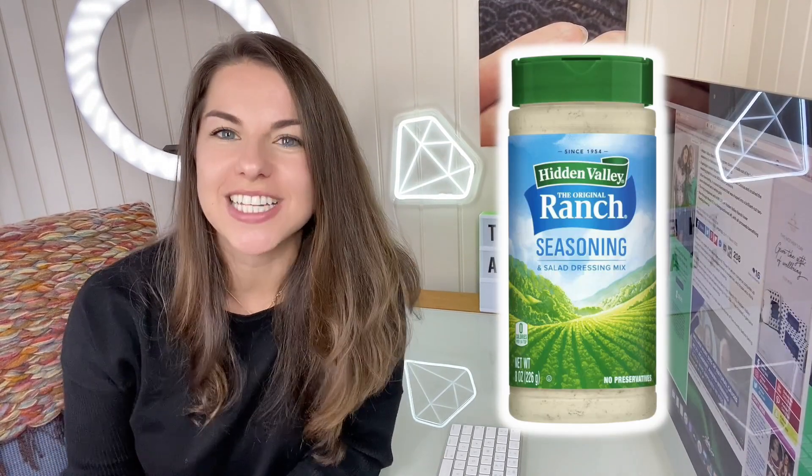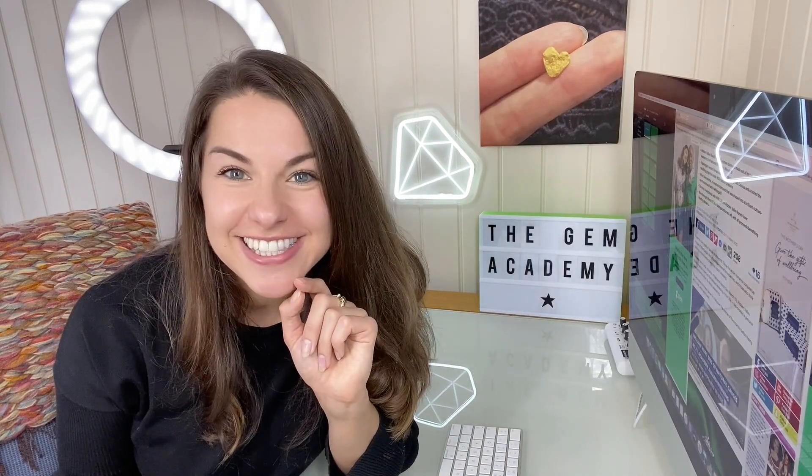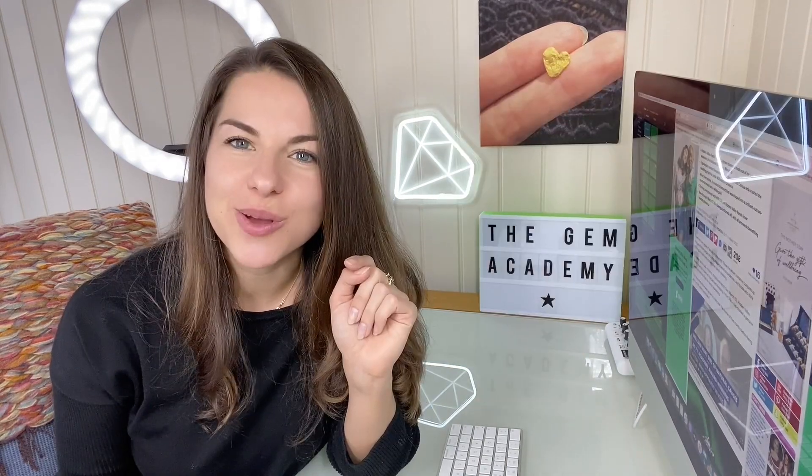You may have heard that a laboratory-grown diamond has been made out of ranch seasoning. That's right — Hidden Valley have used their ranch seasoning to create a two-carat laboratory-grown diamond. You may have a few questions such as: is this even possible? So let's talk about it.